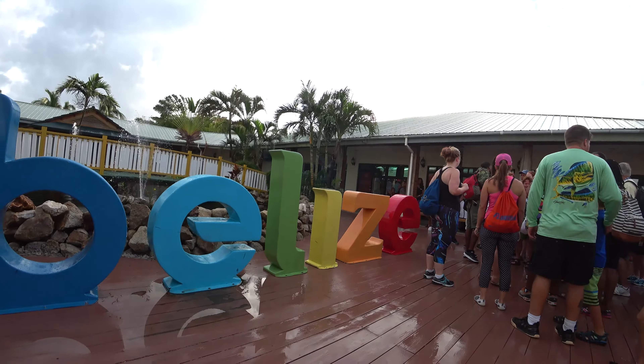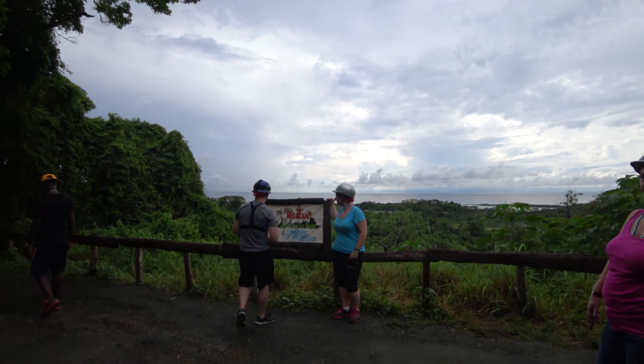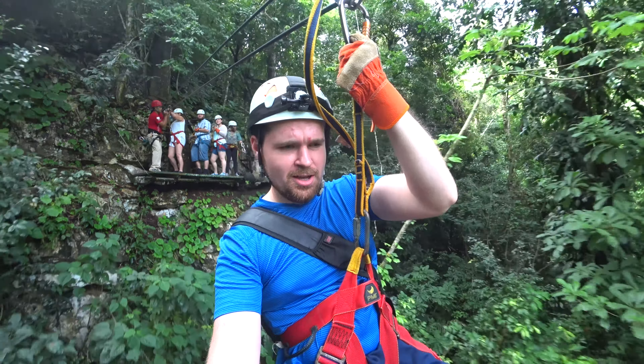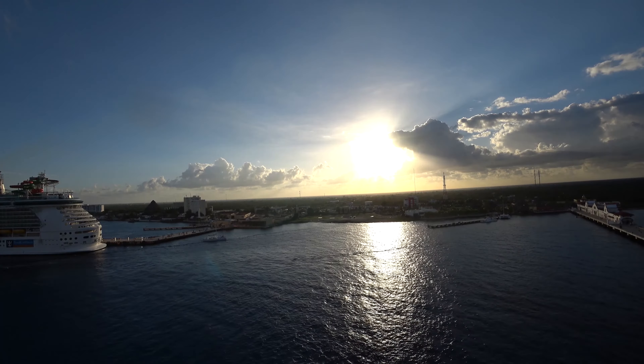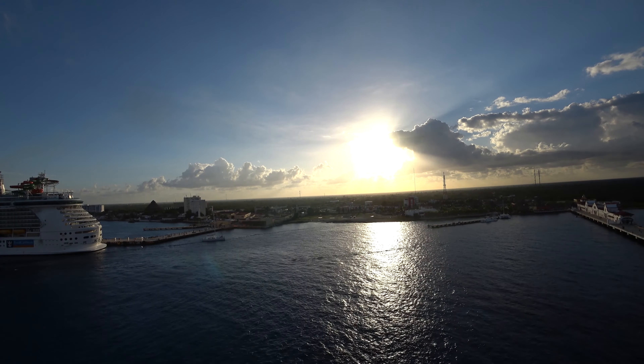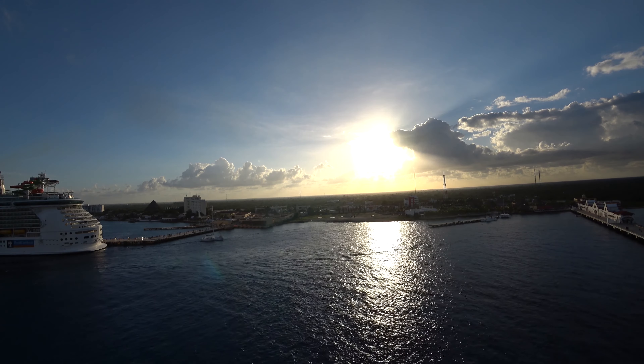I've had this action cam for about a month and a half. I've been to Belize, Costa Maya, Honduras — I've been ziplining, ATV riding, riding down water slides, and even went into a cave. I'm finally ready to share my thoughts. I'm just gonna cut to the chase: I really like this device. Anyone looking for an action camera right now needs to take a look at the FDR-X3000.